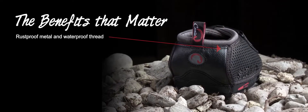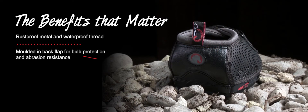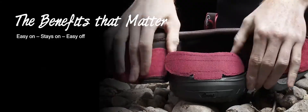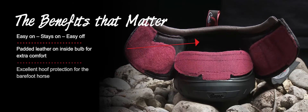Both sole benefits that matter: rust-proof metal, waterproof thread, molded-in back flap for pastern protection and abrasion resistance. Easy on, stay on, easy off. Padding on the inside pastern for extra protection and comfort. Soft foam-filled collar for pasture protection.